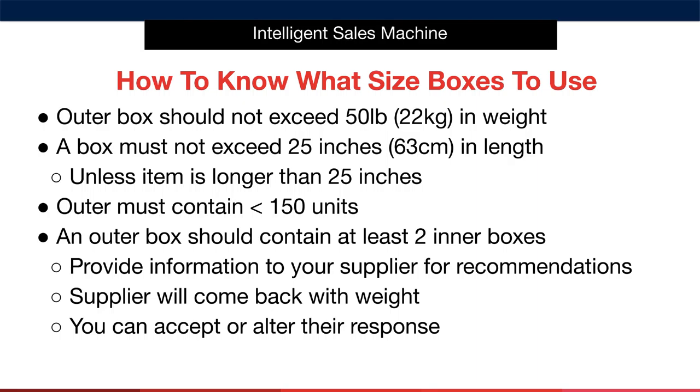Generally speaking, couriers don't tend to collect and deliver anything that's over this weight. Next, you must make certain that the outer box does not exceed 25 inches or 63 centimetres in length. Any longer, and Amazon will once again reject it — unless the actual item itself is longer than 25 inches, in which case Amazon will permit the larger outer carton size. The outer box must contain less than 150 units, regardless of the size or weight of the box. And an outer box should contain at least two inner boxes to properly protect the products inside.